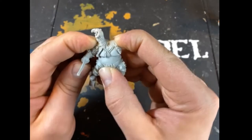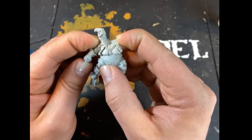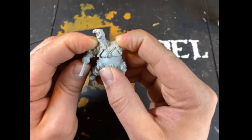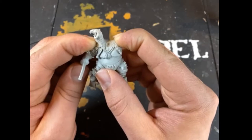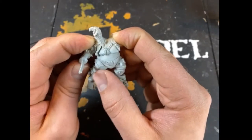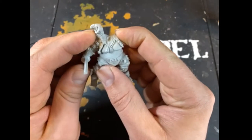A big thing with these resin models is that a lot of the time, when there's any weight to it or connection points that you feel could easily break, you'll want to pin them together. I'm going to be doing another video on pinning resin models together, but this model is totally unnecessary — the arm is super light, it's at a low angle, and the chances of breaking off are very slim, so it's easier just to assemble it.